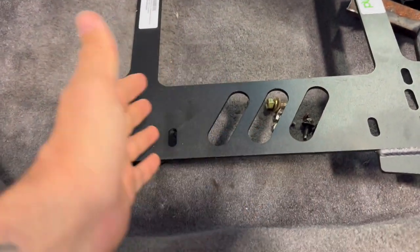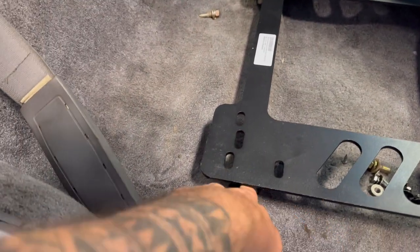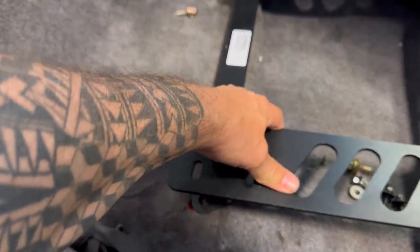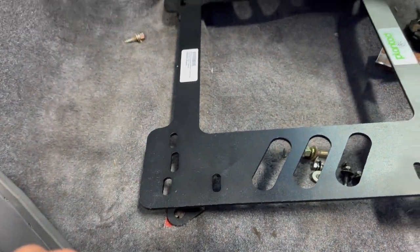First impression: they fit great. I put these in just so you guys know. The holes line up pretty good — might be a quarter inch or so off right there. Every car is different, nothing we can do to fix that.